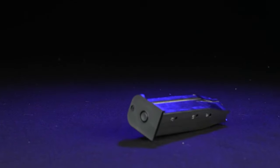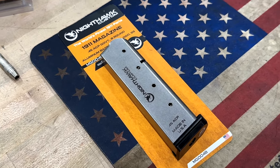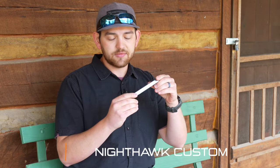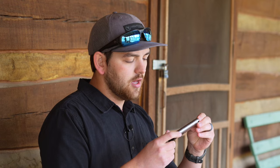The base pads are shock resistant for durability and are easily removed for maintenance. Nighthawk Custom offers a range of magazines tailored to suit your preferences. The second one we're going to talk about is our flagship .45 magazine. This is the magazine that comes standard with every Nighthawk that goes out chambered in .45.